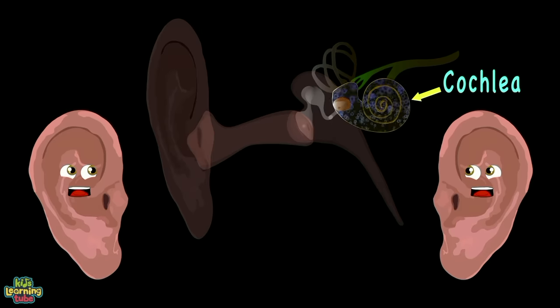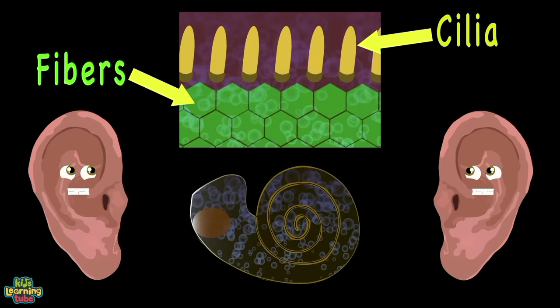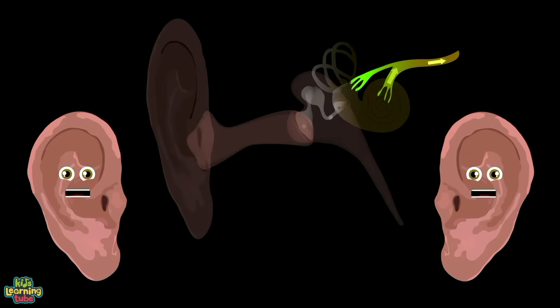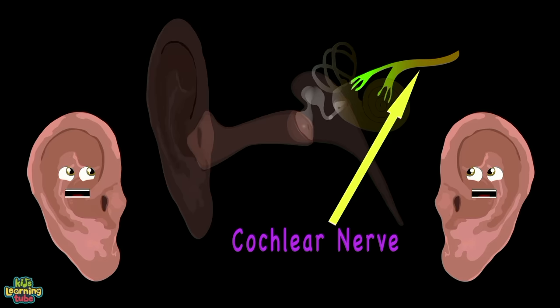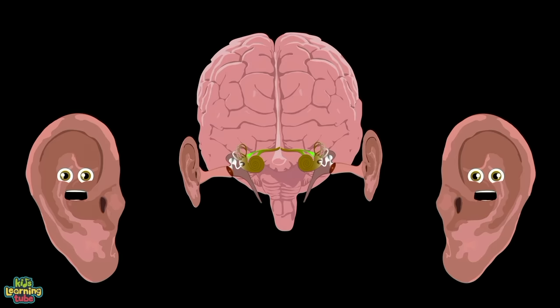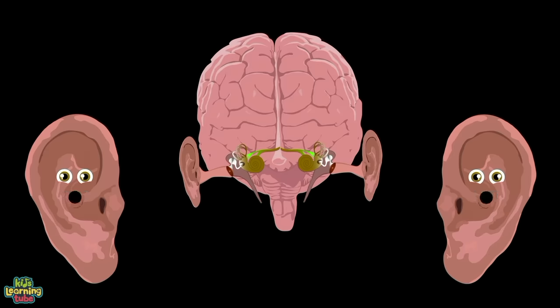The stirrup vibrates the liquid that fills your cochlea. The liquid moves all sorts of fibers, which vibrates more cilia. That cilia creates electric impulses that shoot through the cochlear nerve to the brain — aren't your ears a hoot? Then the brain takes all that info and tells you what you heard. So please take care of your two ears so you can listen to our words.